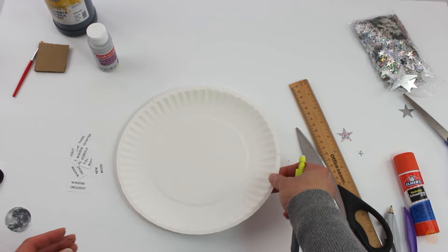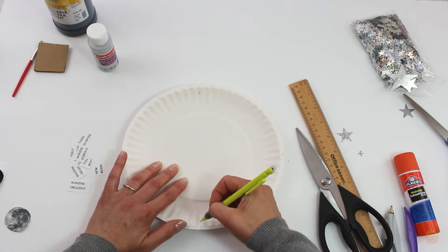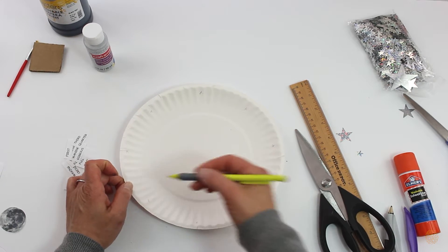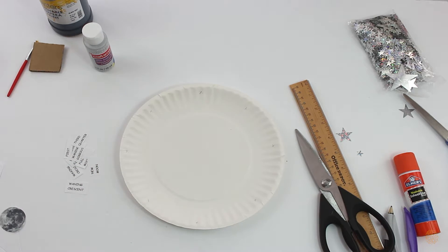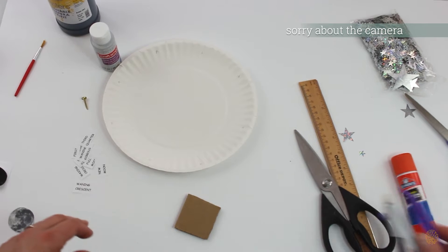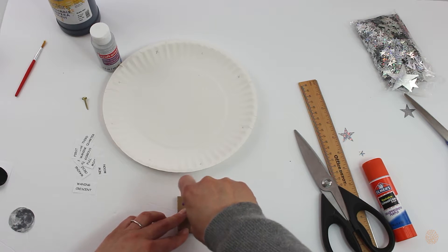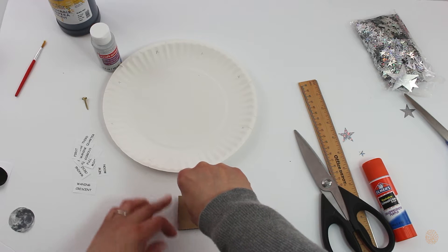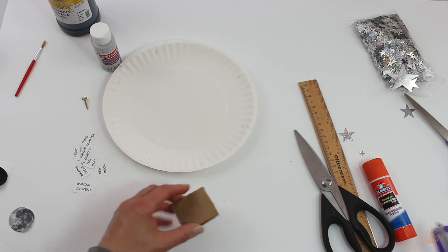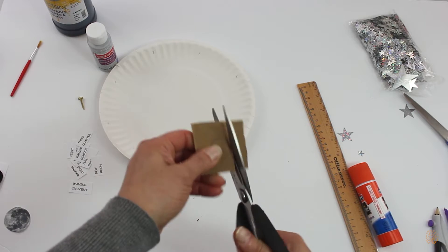Now we're going to mark the plate where we're going to stick the moons once they're dry. I just do it like I'm cutting a pizza — that's where I'm going to place the moons. I'm also going to take this and make a smaller circle with the compass to put between the plates, because I feel like it turns better if there's something there to separate the two plates, and I'll cut this out.